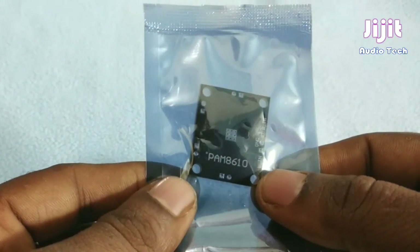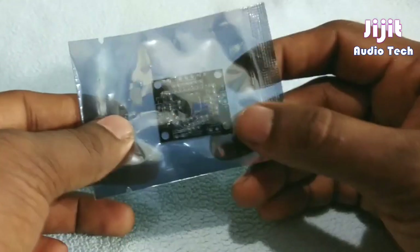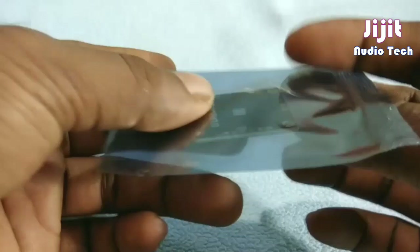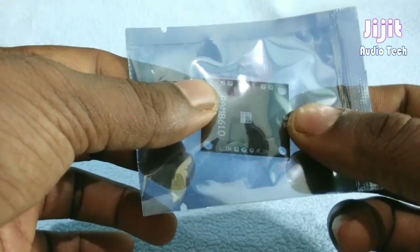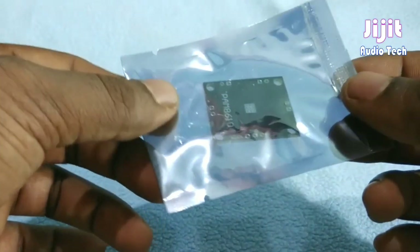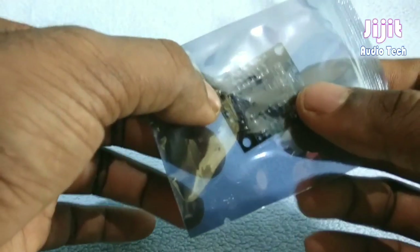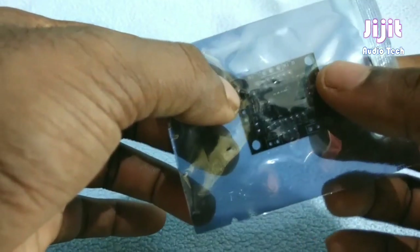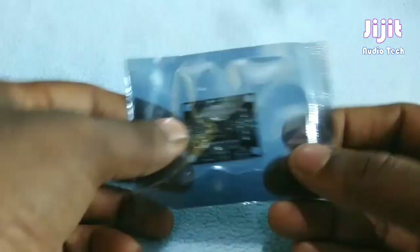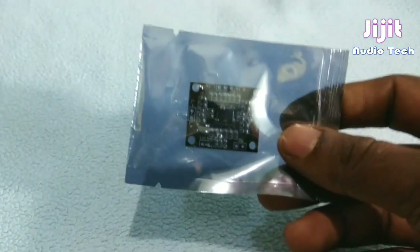It has a 10W plus 10W output. It is a Class D amplifier with a 5W output per channel. It is a stereo board.